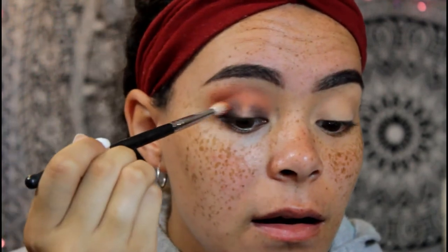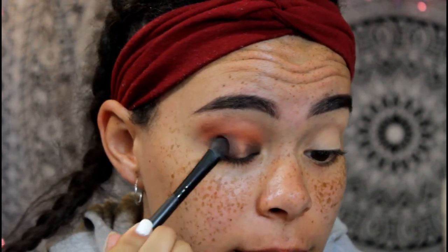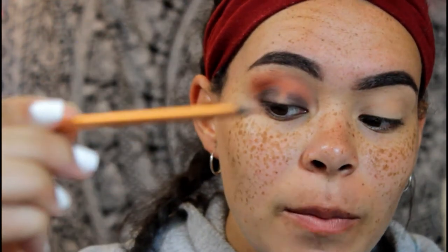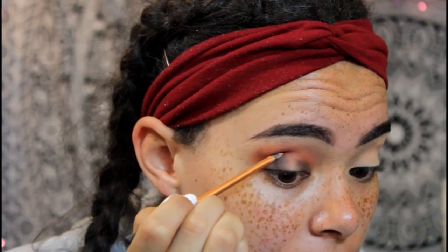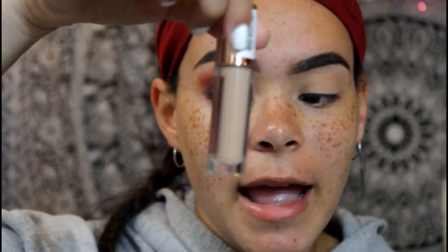Going back in with Baja and just kind of keeping the crease blended to make sure the orange stays there. Now I'm going in with Good as Gone again and really packing it on the lid, leaving a little space in the middle. I'm gonna go in with a thinner, more precise brush and kind of draw a line where that color ends — a really defined, sharp line — just to act as if we did a cut crease. It has pretty much the same effect.